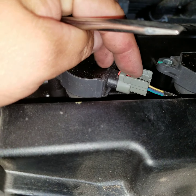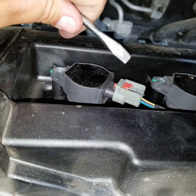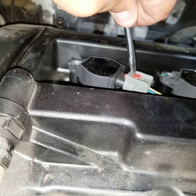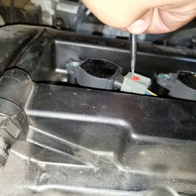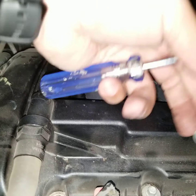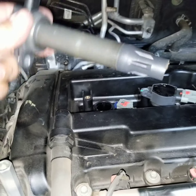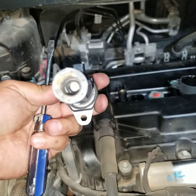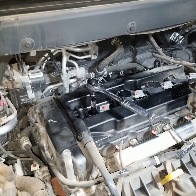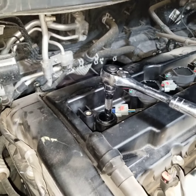Once you've got those four bolts off, there's a clip here — you can do it by hand, but sometimes people need help. If needed, use a flathead screwdriver to pop it. Once you press the button, it slides right out. Then take the boot out and set it to the side.